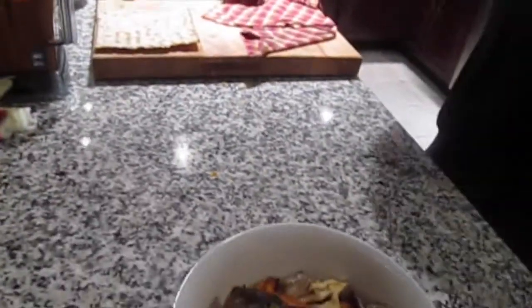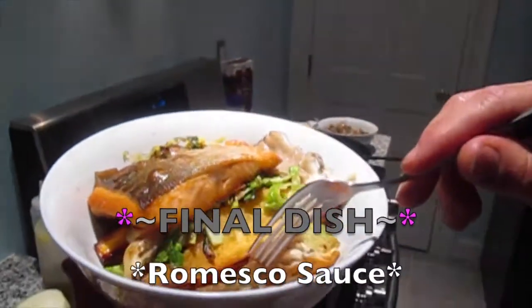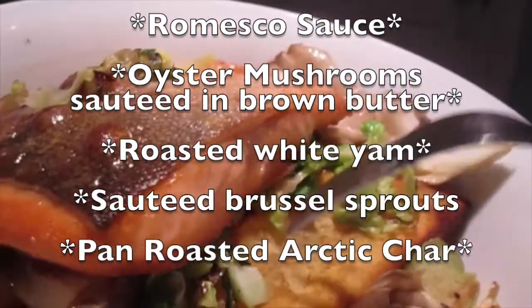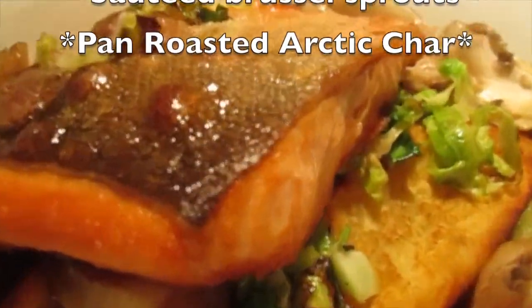Let me give a little rundown of what's going on. We've got some romesco sauce, oyster mushrooms sautéed in brown butter, roasted white yams, sautéed Brussels sprouts, sautéed mushrooms, and a pan-roasted arctic char.